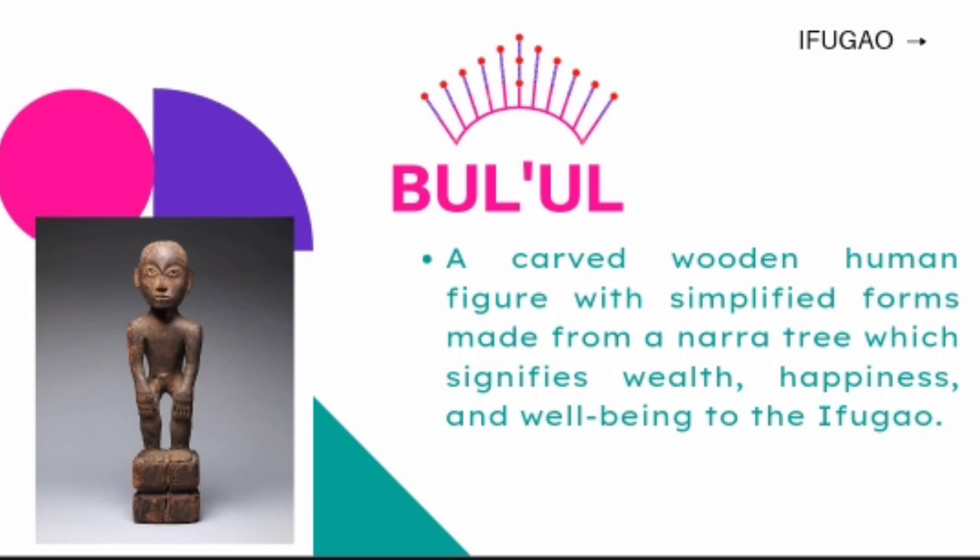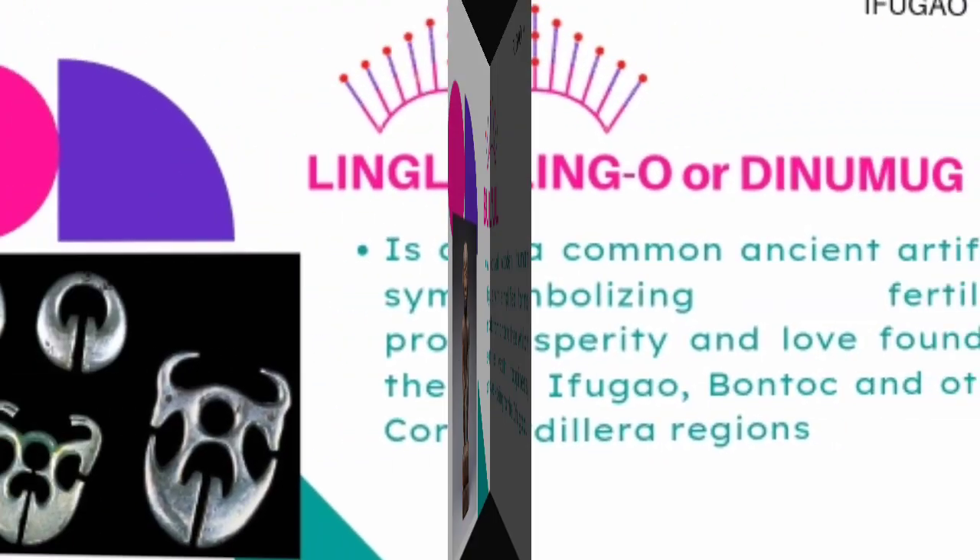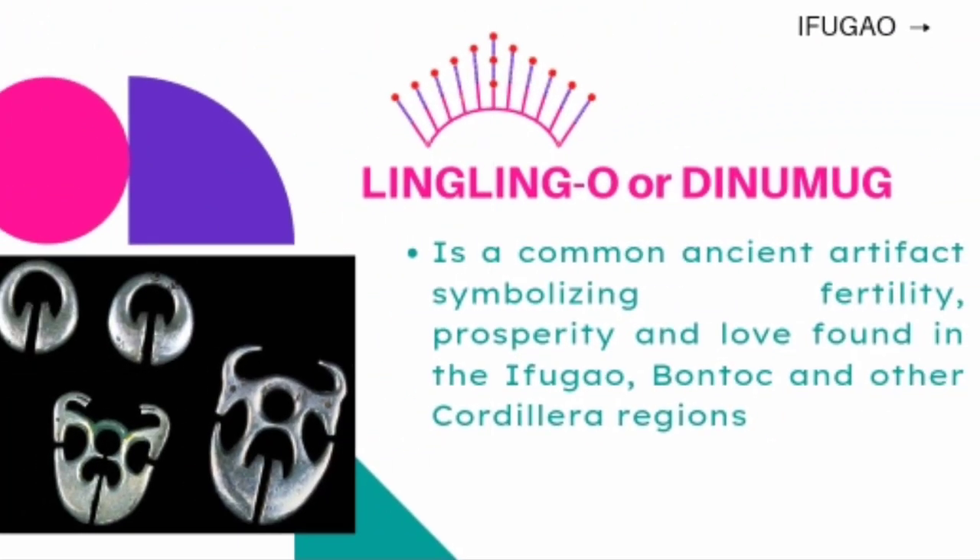Ul-ul is a wooden sculpture that represents the rice granary spirits that guard the rice crop of Ifugaos. It is a carved wooden human figure with simplified forms made from a narra tree, which signifies wealth, happiness, and well-being to the Ifugao. The Lingling-o or Dinomug is a common ancient artifact symbolizing fertility, prosperity, and love, found in the Ifugao, Bontoc, and other Cordillera regions of Northern Philippines.